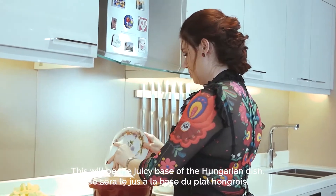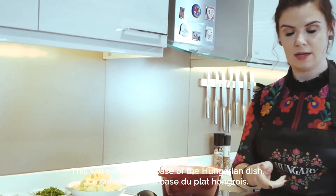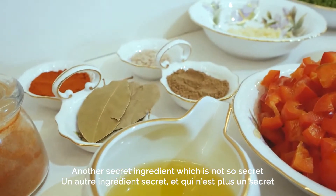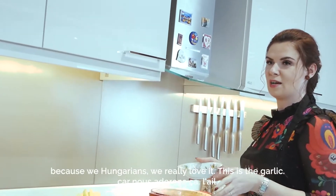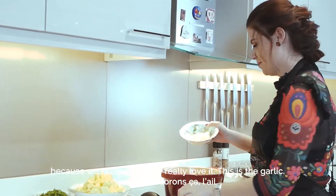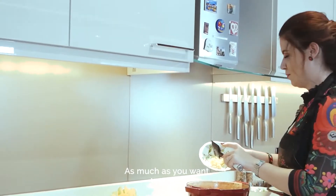This will be a super juicy base of the Hungarian dish. And another secret ingredient — which is not so secret because we Hungarians really love it — this is the garlic, as much as you want.